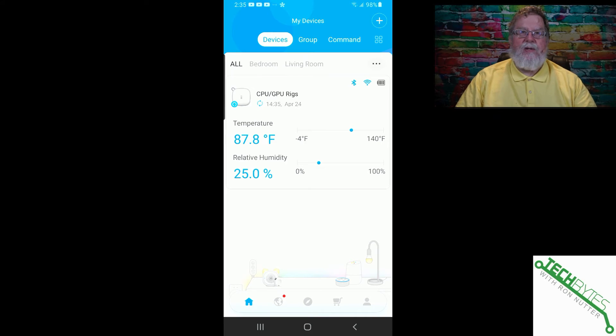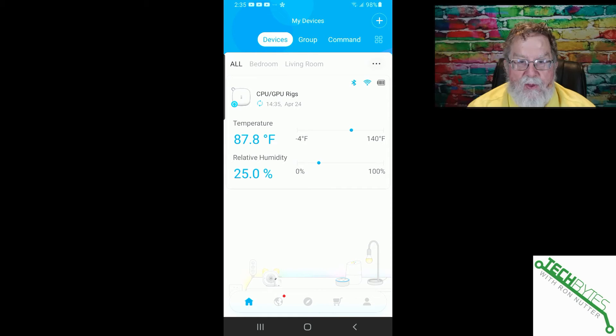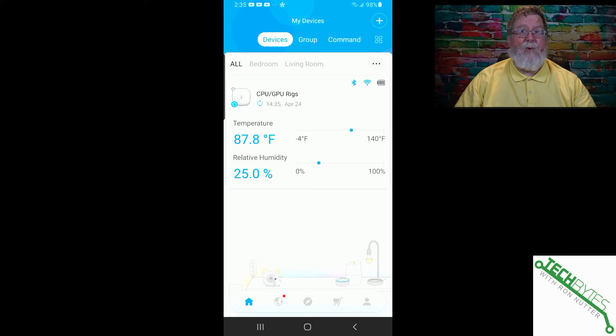What we're looking at now is the Govee app, which you'll need to download before you can start the configuration process. There is an account you'll need to create, and as with anything, please use a password manager with a unique password. Any time there's the ability to turn on two-factor authentication, please go with that. All it takes is one time, and you'll be very appreciative that you don't have to go through a whole account recreation process.